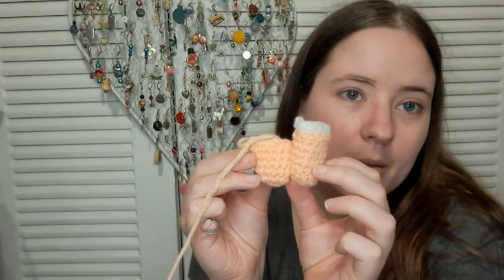It's worsted weight yarn. I'm using 'I Love This Yarn' in light peach for the skin color, and a little bit of Red Heart Super Saver white for her underwear. Then I'll switch to gray for her dress, which I haven't picked out yet. I'll need a lot of gray - I don't have any dark gray in my stash, though I might have some scrap balls to look through.